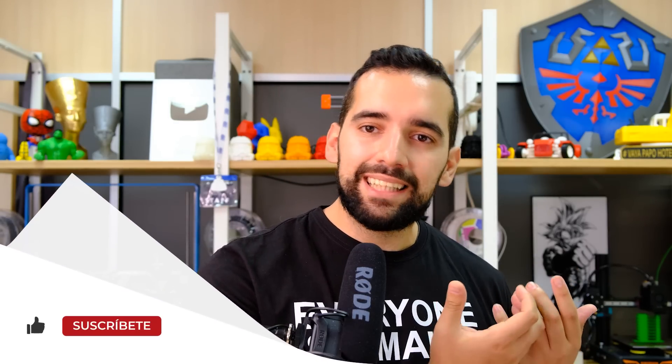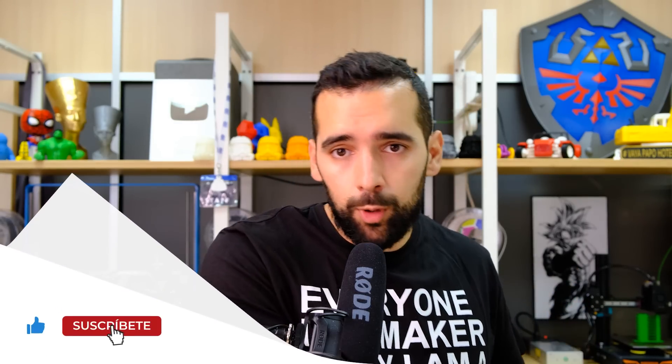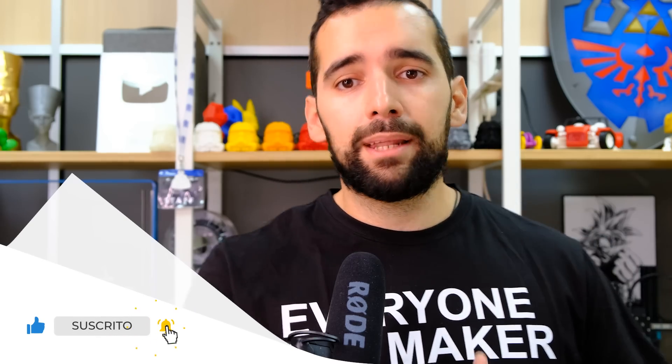Welcome back to your printing area and welcome to the review of the Elegoo Neptune 3. Elegoo makes resin 3D printers and has been famous for that, and from a long time ago they also moved to FDM. Here on the channel we showed some videos with the previous version, the Neptune E2, and now they have released the Neptune E3. As with any review video, before giving its positive and negative points, we are going to give you its presentation card.